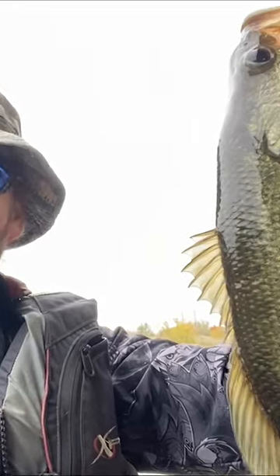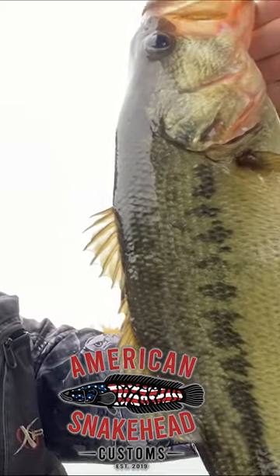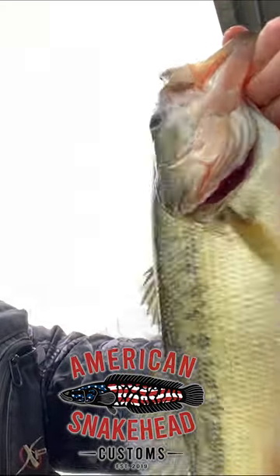Biggest one yet of the day! American snakehead — customs lighting these bass on fire. Beautiful fish.